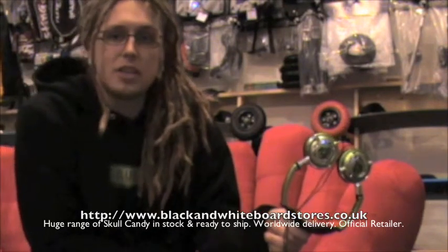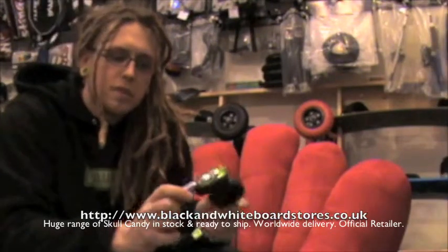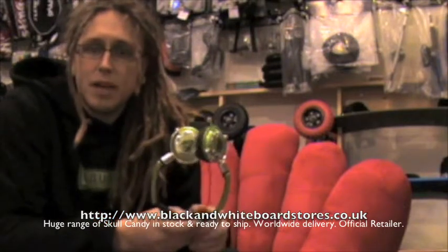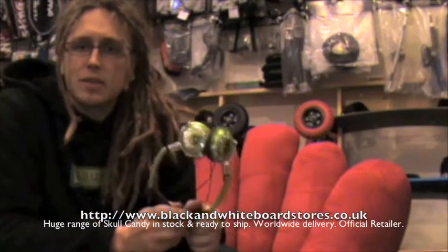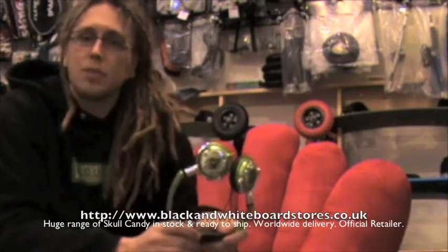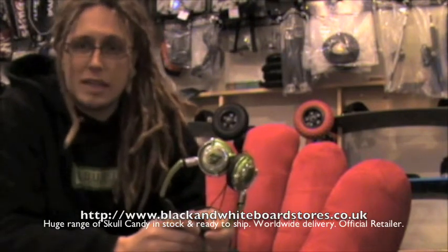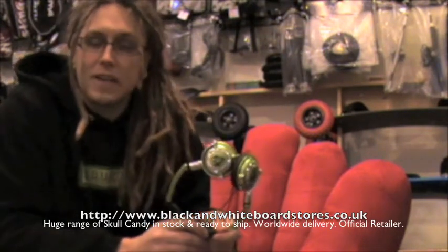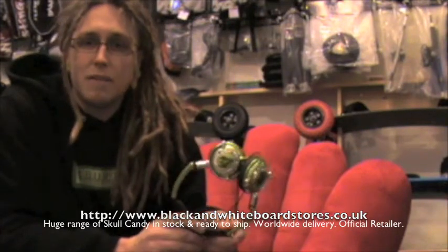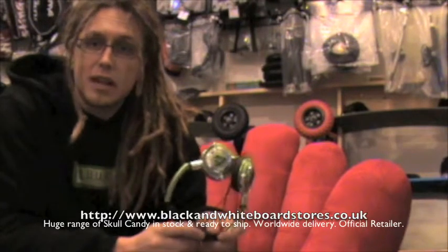If you visit our shop in Leicestershire in the UK, you can try some on before you buy and have a listen to see what you think. The final notable thing about these headphones is that they come with a lifetime manufacturer's guarantee. So as long as Skullcandy are still in business, if you have a problem and they break, bring them back to the shop and we can sort you a brand new pair or a refund. Obviously this doesn't cover things like sitting on them or spilling a drink on them, but if there is a fault caused by the manufacturing process, we will be able to sort you a refund or an exchange for another pair.